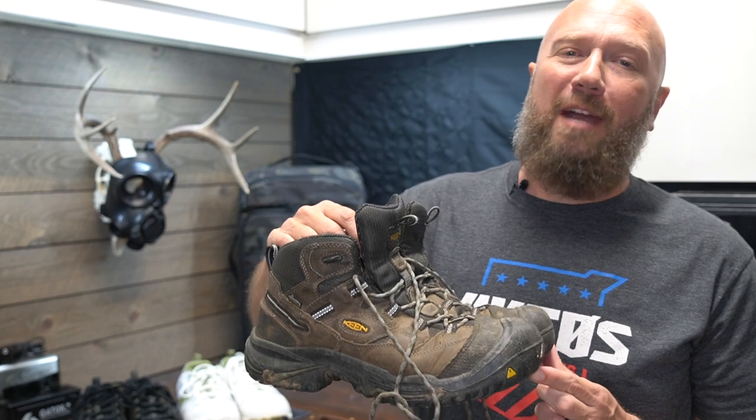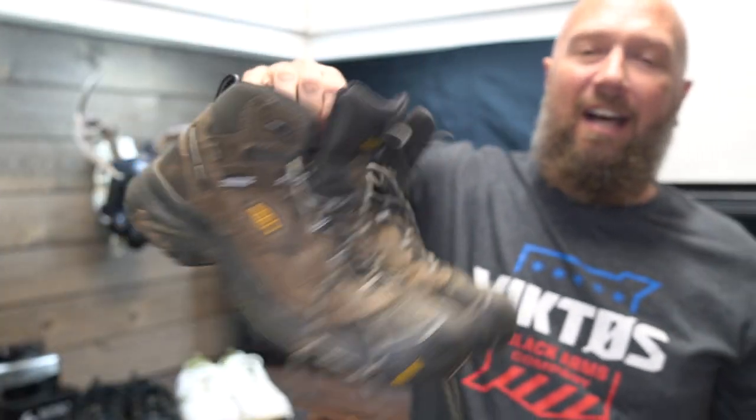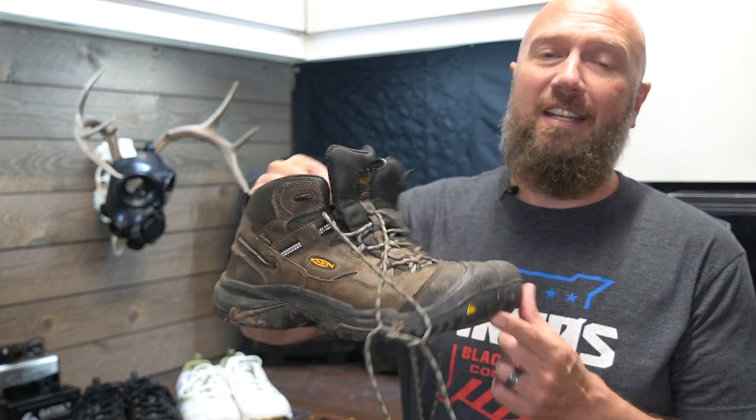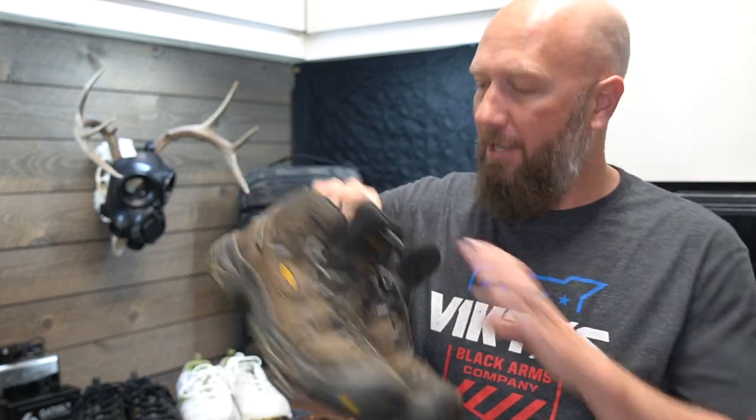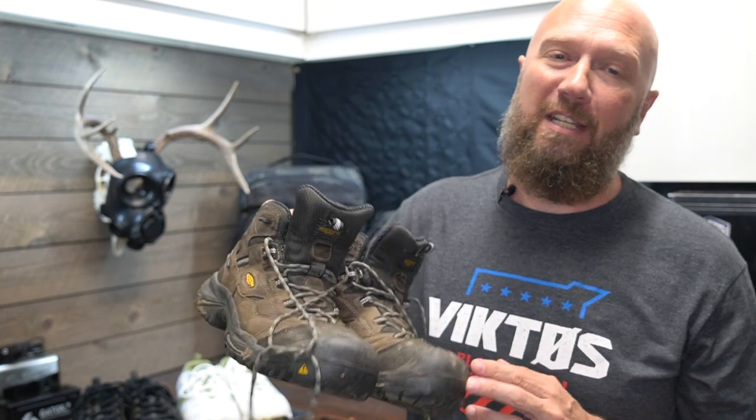Every year I attend multiple industry events. SHOT Show is brutal — you're on the floor for four, sometimes five days, depending on how long you choose to stay. For the past few years prior, I had been wearing my Keen boots. As you can see by how dirty these are, I use these all the time. They are incredibly comfortable, especially around the property, but maybe not so much walking on a hard concrete floor for four days. I had complained about my feet hurting and even went to a Walgreens and bought replacement insoles in the middle of the SHOT Show week because my feet were just killing me.